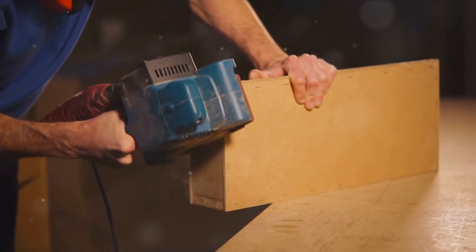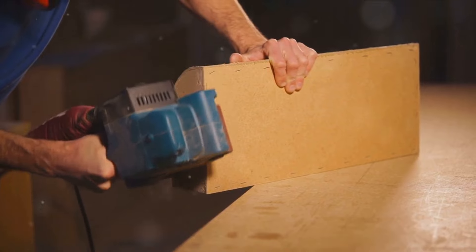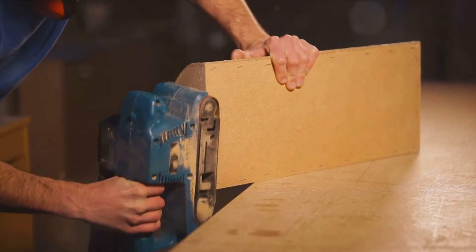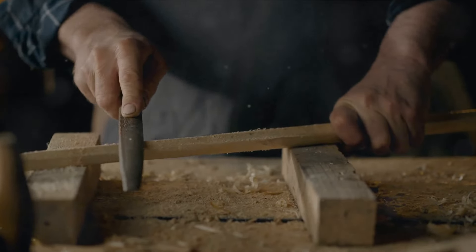Wielding your putty knife, you should then proceed to evenly apply the wood filler into the gap or imperfection. The application needs precision, a careful hand, and a keen eye. Too little filler and the repair won't hold; too much, and it could bulge out, creating an unsightly lump on the surface.